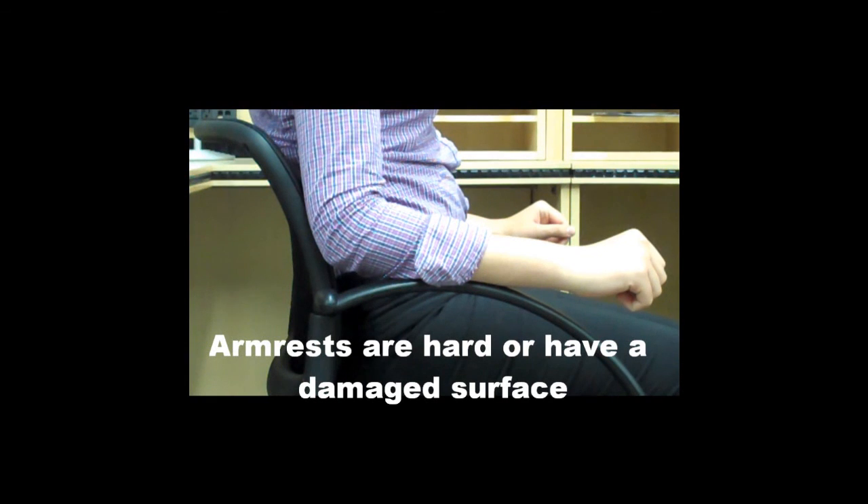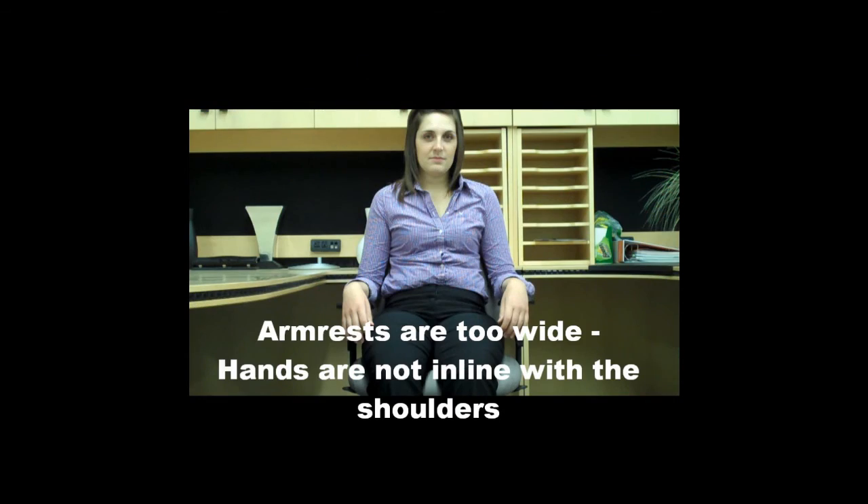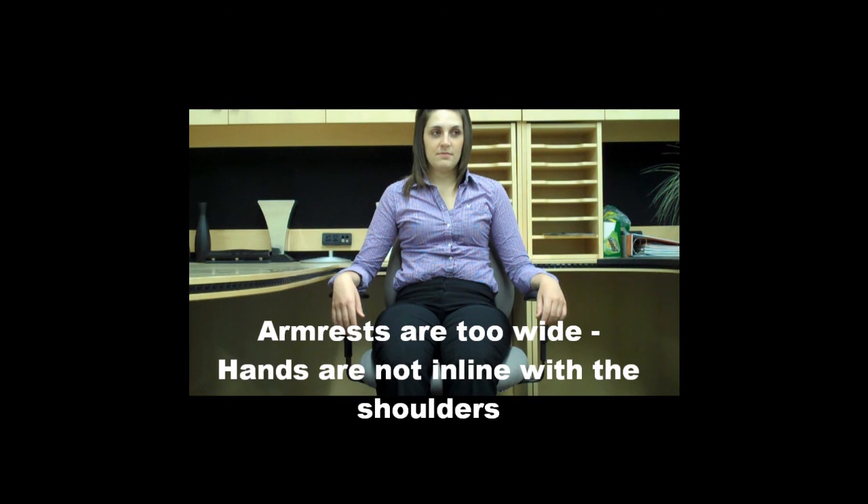The armrests should be soft and not have a hard surface that creates a pressure point. If the armrests are too wide, the hands will not be in line with the shoulders.